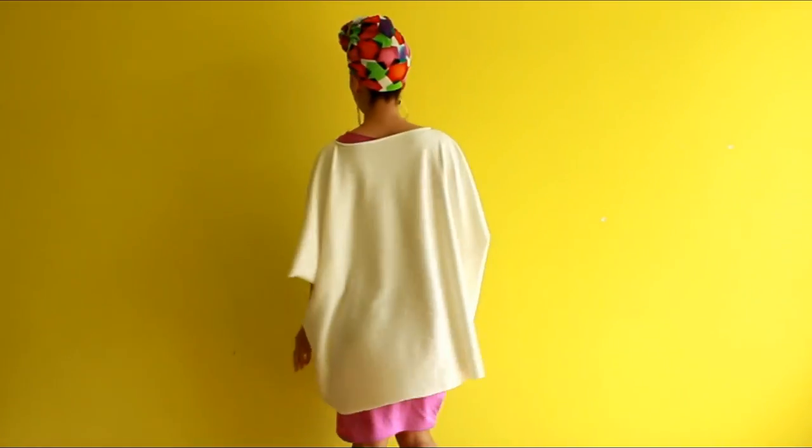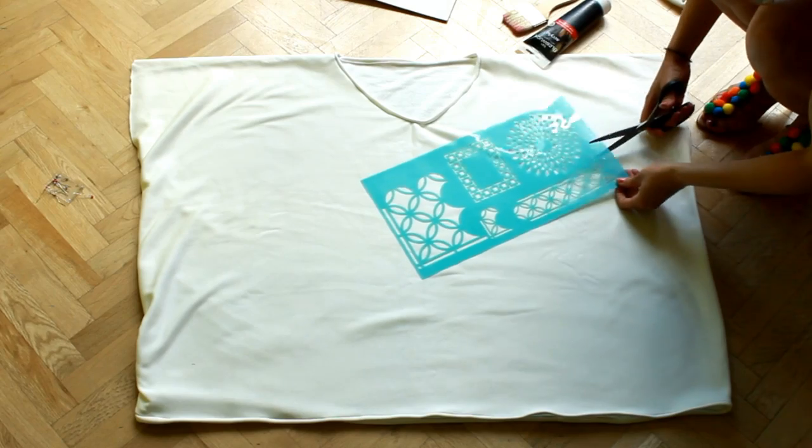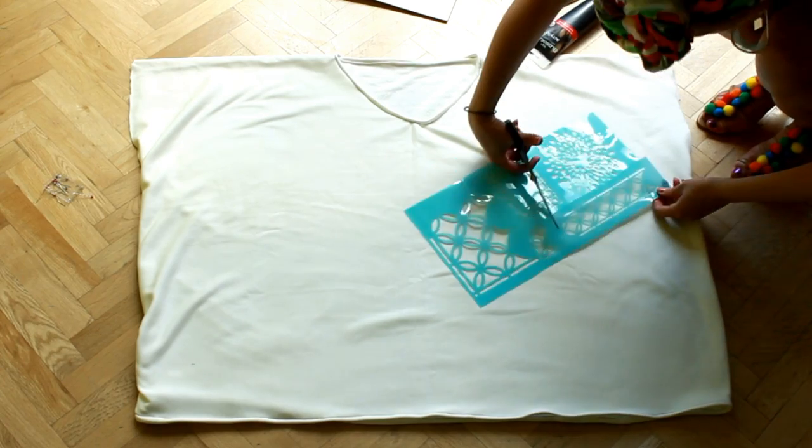And that's it! This is what the poncho looks like so far. You can wear it as is or embellish it the way I did. For this I used creative stencils and cut the one I wanted to use.